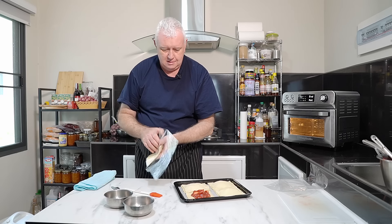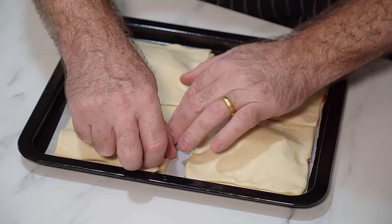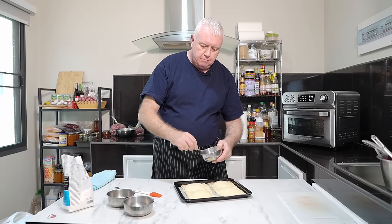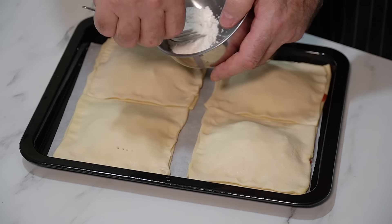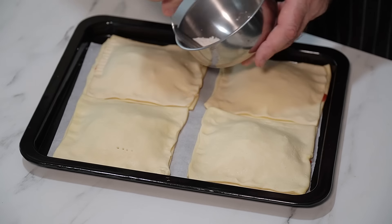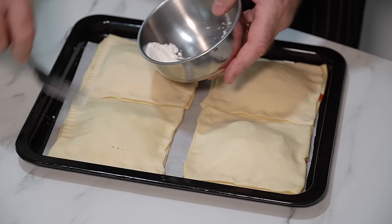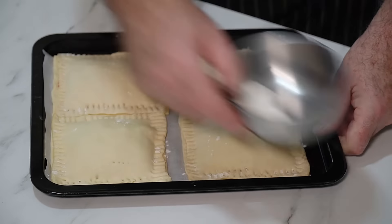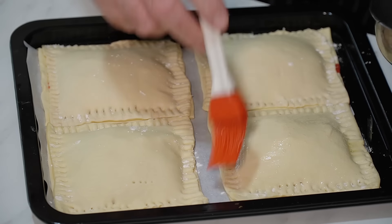I mean, come on, how easy is this? Then it's straightforward — we're just going to put the pastry over the top. And to crimp it down, because this stuff is quite sticky — it's defrosted — you just put your fork in some flour and then you can just squash it down. So you've got some flour in there, put your fork tines in there, and then they don't stick to the pastry. Look how fantastic they look already.